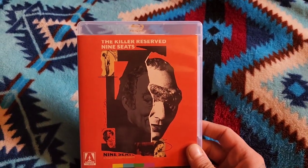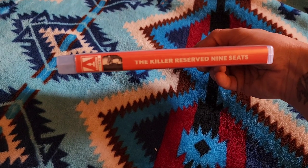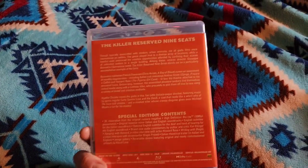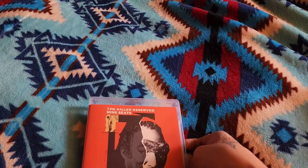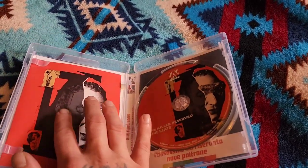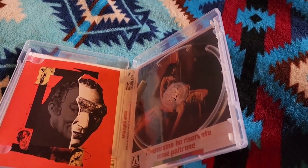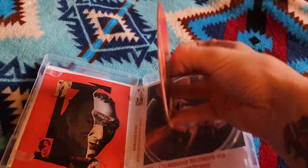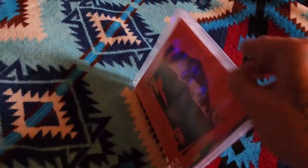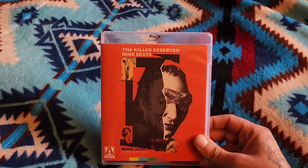Next up we have The Killer Reserve Nine Seats. That mask on the front is the killer's mask, and I think it's very creepy — really cool. It's very much like a serious Italian version of Clue: people are trapped in a theater attached to a huge mansion house and they have to figure out who's killing them. It has a supernatural element to it, and it has a lot of good melodramatic stuff as well. There's also reverse cover art, and the supernatural element just added another great facet to this movie.